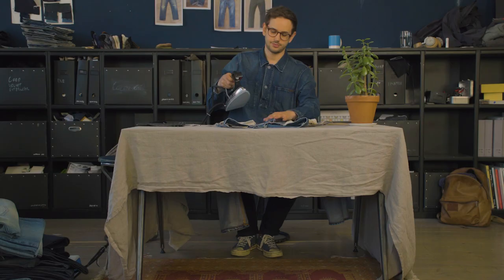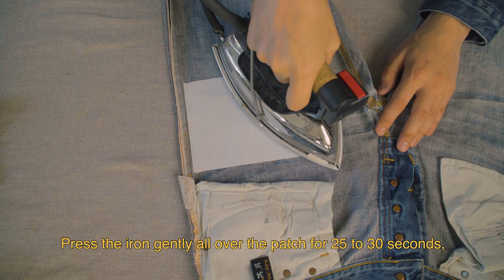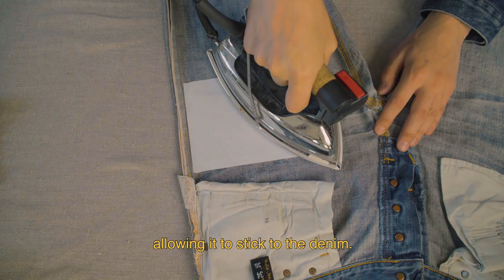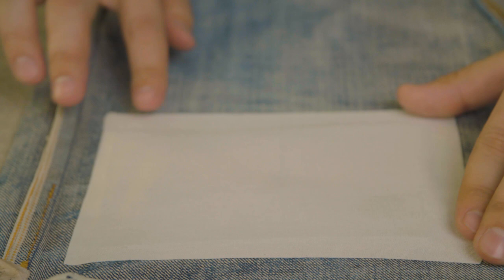Press the iron gently all over the patch for 25 to 30 seconds, allowing it to stick to the denim. Make sure all the edges are down. Don't be sloppy.